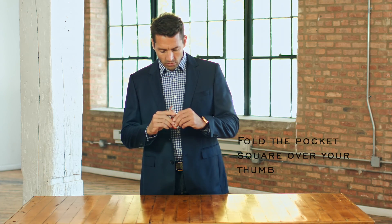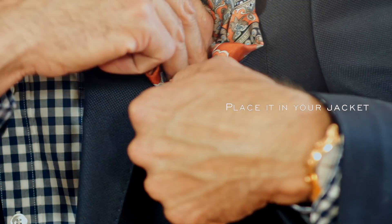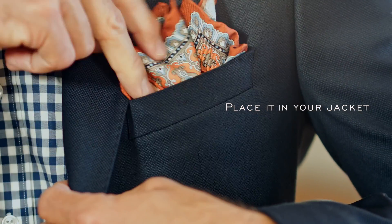If it seems too big, fold the bottom in half again. Place it in your jacket. Poof the tips once it's in your pocket for a bolder look.